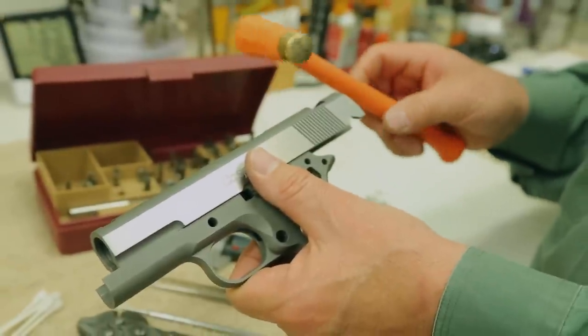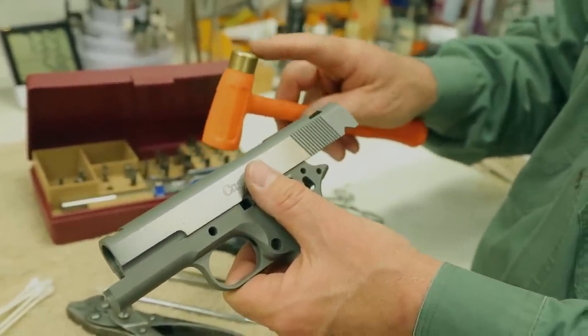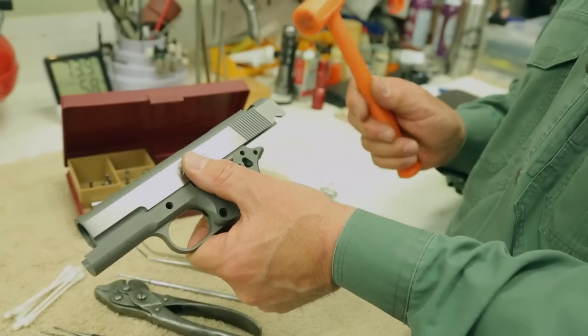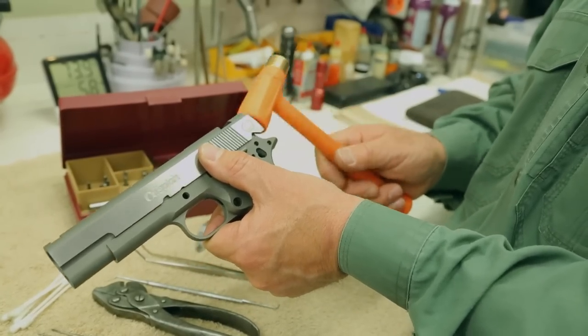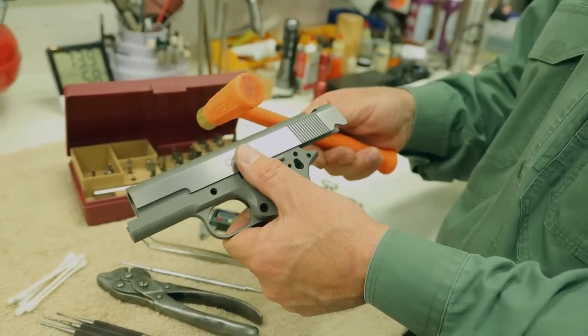A small non-marring hammer like this one is always handy. This has a brass end for helping drive a punch, but I like the non-marring dead blow side because you might have to coax a tight slide off of a frame or something like that. In that situation, a little hammer like this is really handy.